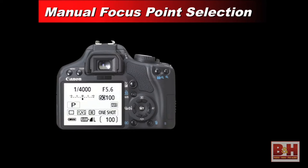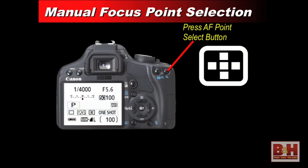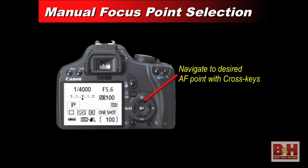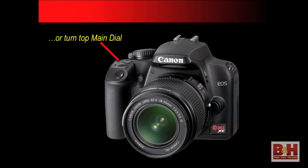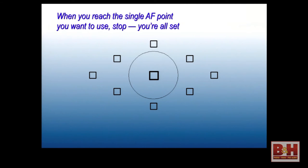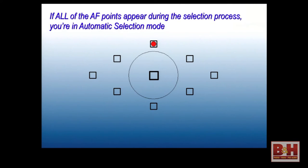Here's how you set manual focus point selection. On the back of the camera, press the AF point selection button — marked with a little icon representing your different focusing points. Then use either the cross keys (the four north, south, east, west buttons on the back of the camera) or turn the top main dial. With each button press or click of the dial, you'll see the points move around in the viewfinder. When you get to where you want, just stop and tap the shutter button lightly and you're ready to go. If all the points light up, you're in automatic point selection — that's how you return to it.